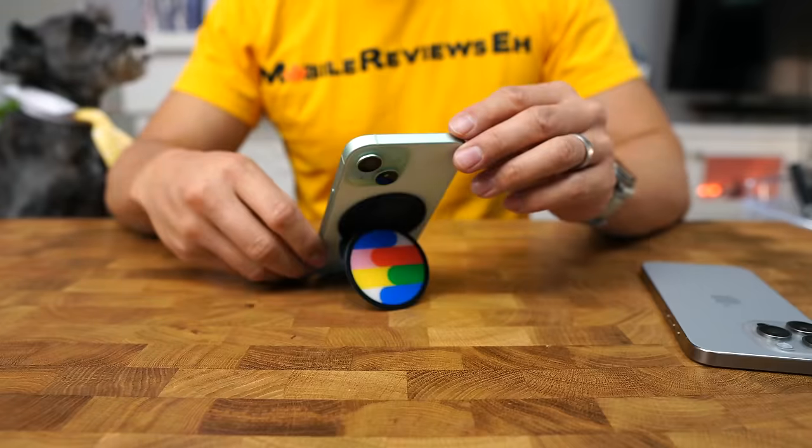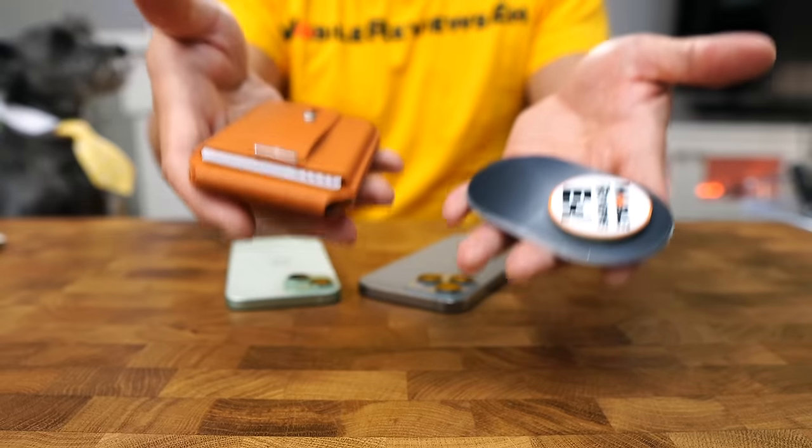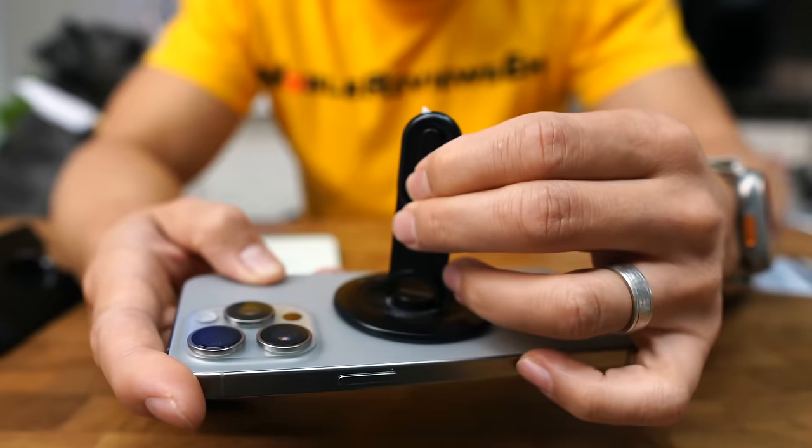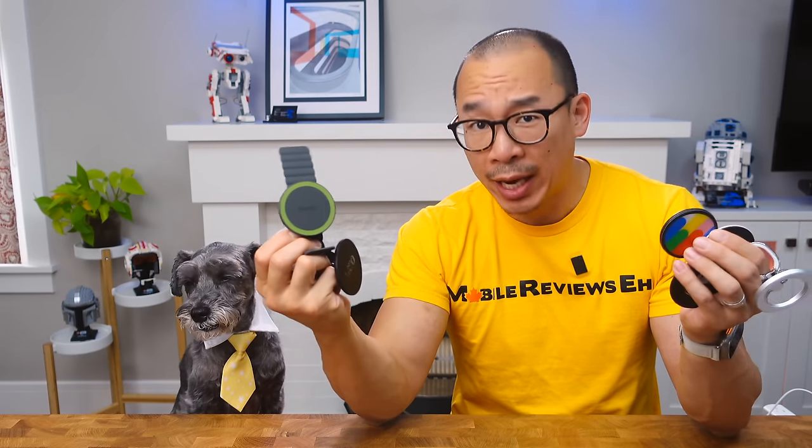For this video, I rank each grip against 16 different criteria, which includes stand modes, MagSafe compatibility, comfort, customization, durability, protection, weight, price, magnetic strength, and whether there are any extras. The 10 grips in this video are the ones that perform well across all categories.